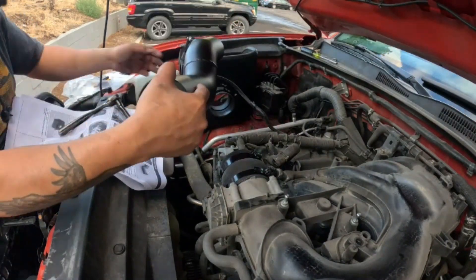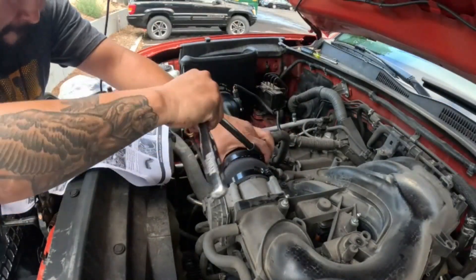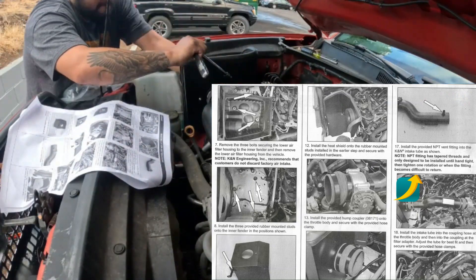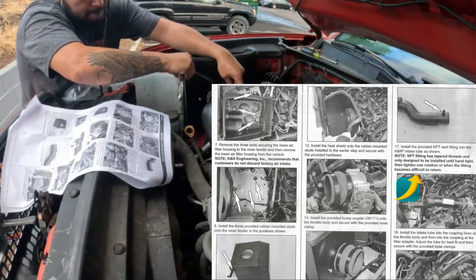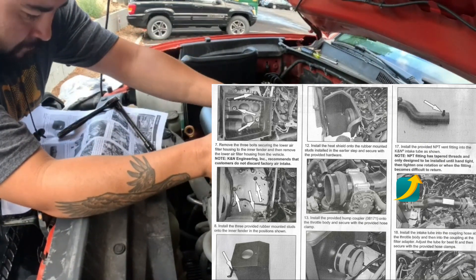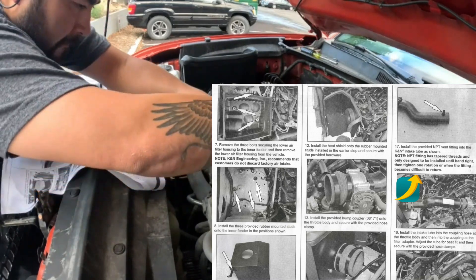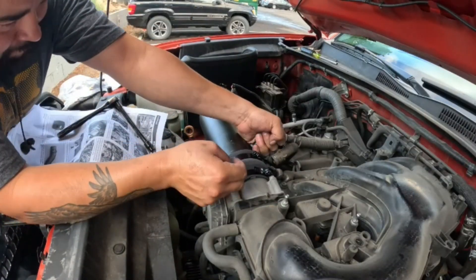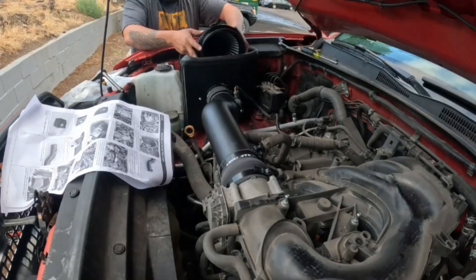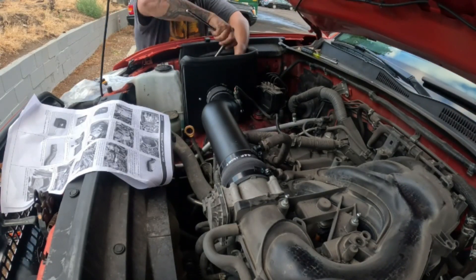Step 16: install the mass air sensor into the K&N intake tube and secure with the provided hardware. Like I said, I didn't follow the instructions so I skipped to step 18: install the intake tube into the coupling hose at the throttle body and at the coupling at the filter adapter. Step 17: install the provided NPT vent fitting into the K&N intake tube — the NPT fitting is only designed to be installed until hand tight. Step 19: connect the crankcase vent fitting onto the vent fitting installed into the K&N intake.